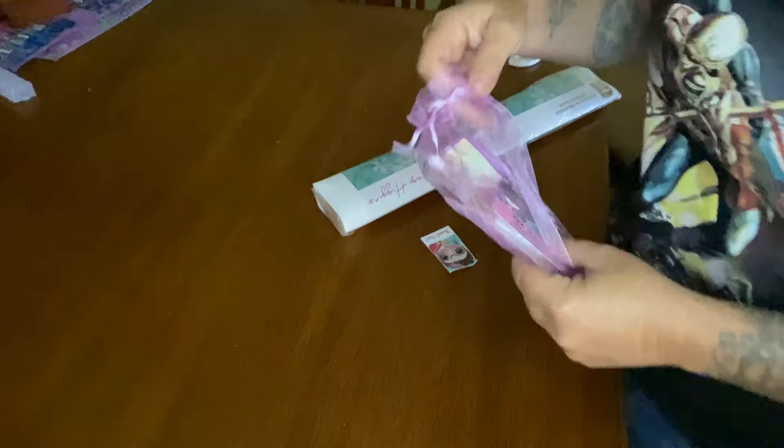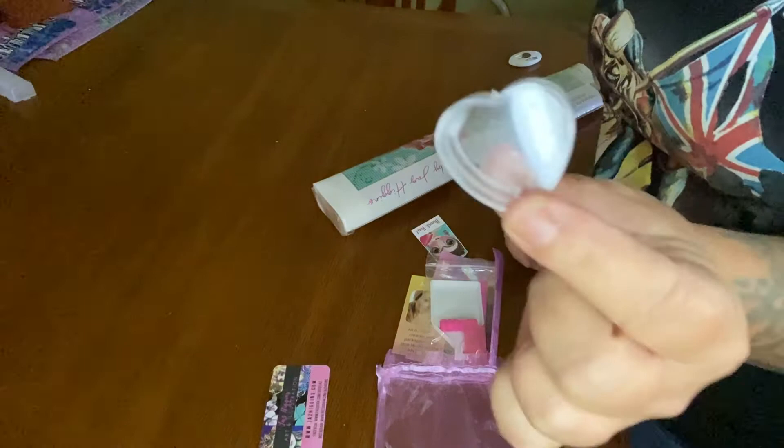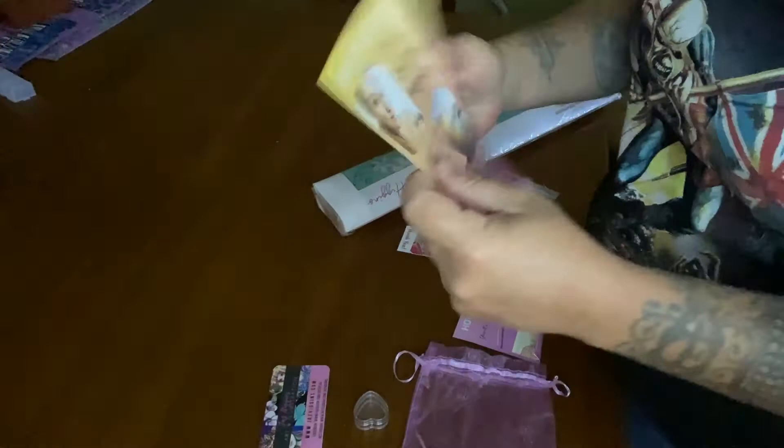First thing, it comes with this super cute organza little bag. Inside you'll have her business card — it gives her website and other social media handles. You also get this cute little heart pot, so you can put trash or wax in there. You get a little 'about the artist' card right here about Jazz Higgins that tells a little bit about her.